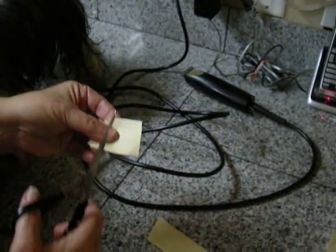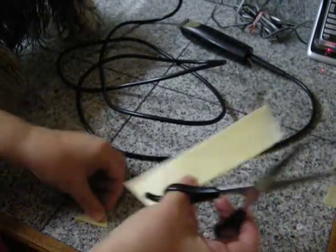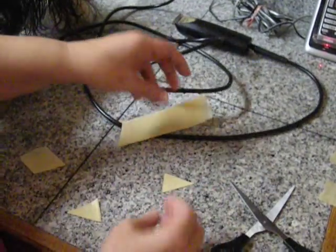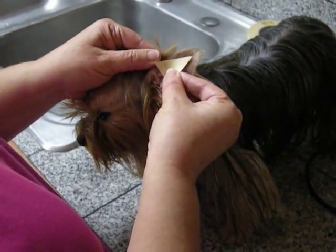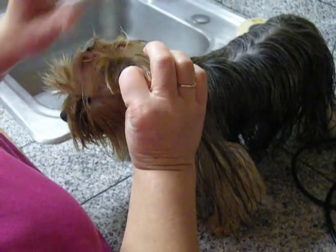Then you take that and you're going to cut a V out of it. You're going to do two of those, one for each ear. That just gives it a little more support than just one piece. You're going to take that and put it on the inside of the ear, which will give it some support to help hold it up.